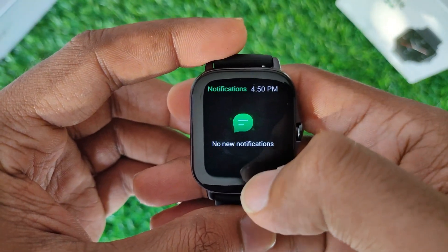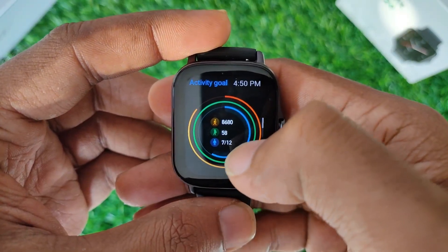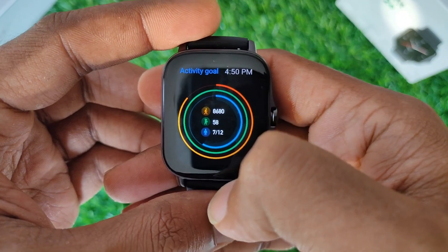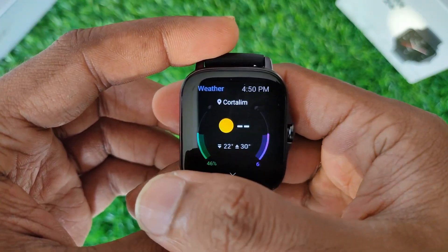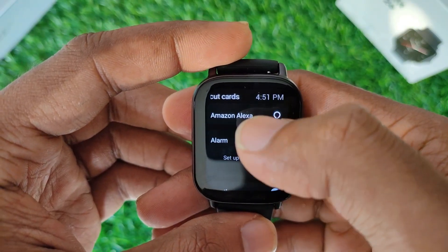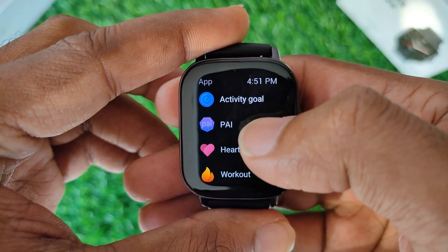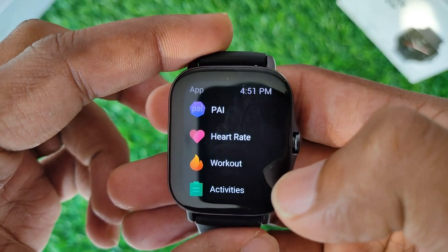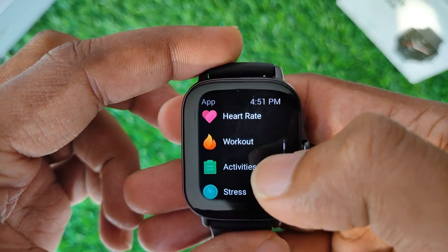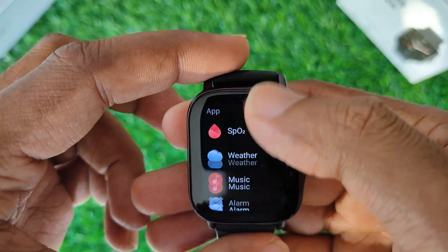Swiping from the bottom, you can see any notifications. Swiping from the right, you can find logs of activity goals, heart rate, music control, and SpO2. Single pressing the physical button gives access to the same things like goals, heart rate, sleep, workout, alarm, stress, SpO2, and more.